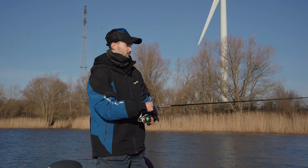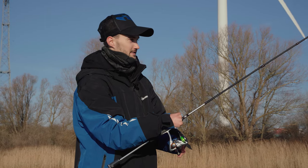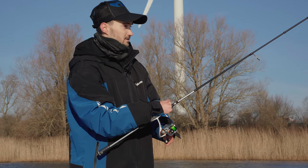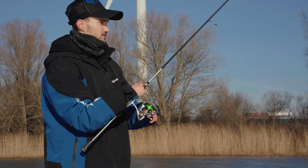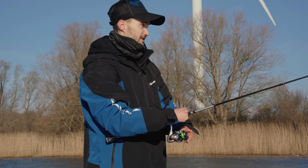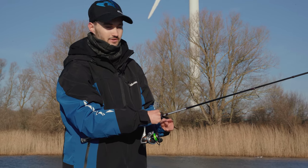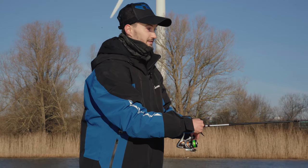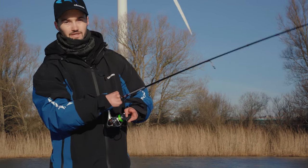Cast towards the structure and fish really really slow. Make some twitches and let it sit there for three to five seconds. When the fish is really slow you can let it sit a bit longer — those long stops are really important when Carolina rigging. When you feel a fish biting, sometimes you feel a really hard tuck, sometimes you don't feel the bite at all. That's when having a soft rod is great — you can load up on it and really set the hook into the fish.